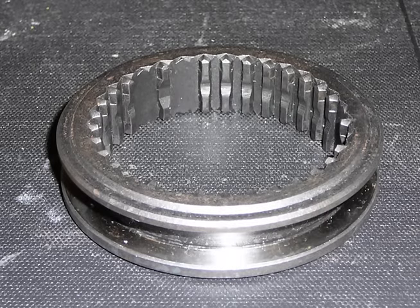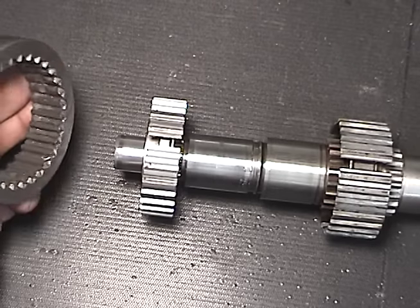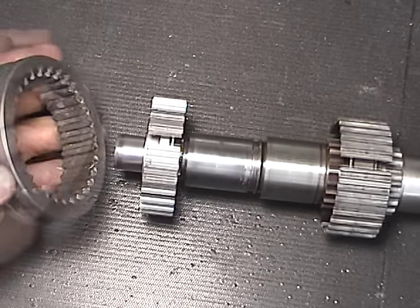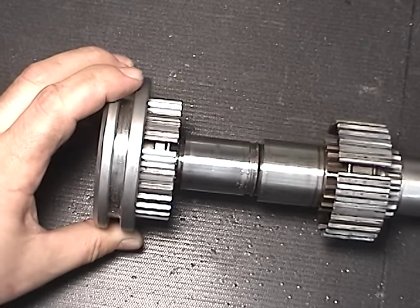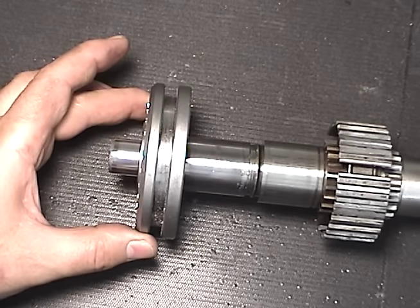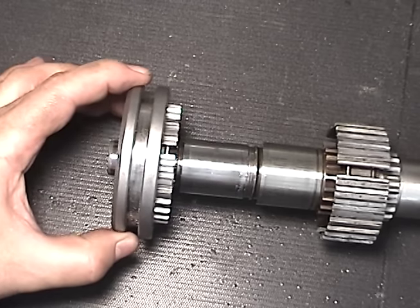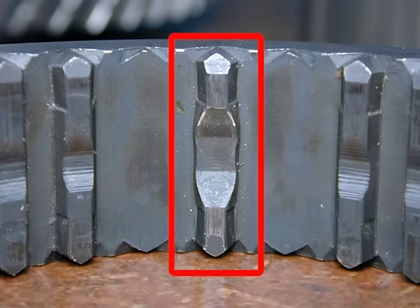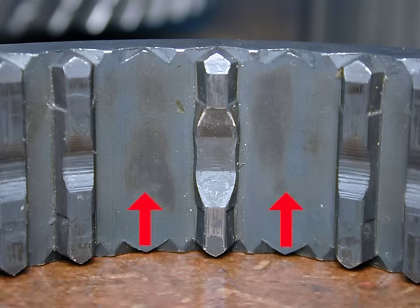The Synchronizer sleeve has special functions and attributes of its own. The sleeve is designed to slide onto the Synchronizer hub through the splines in the center. Once you get it lined up properly, it should slide smoothly back and forth onto the hub. The splines are specially designed — one in the center has a special cutout for the Synchronizer key, and on both sides the splines have been removed so you can line it up properly onto the hub.